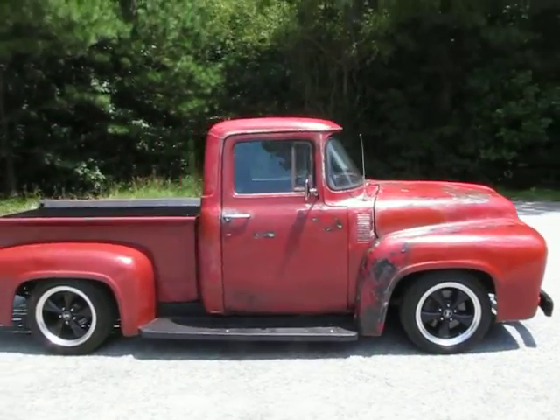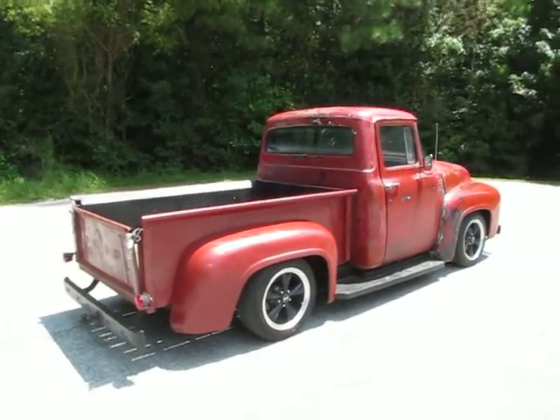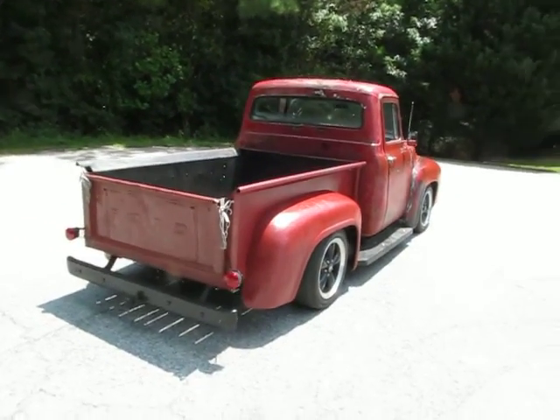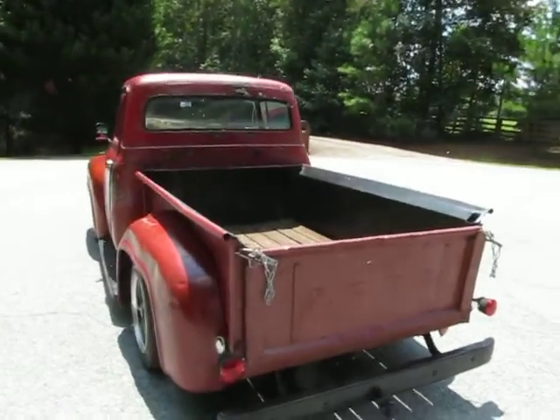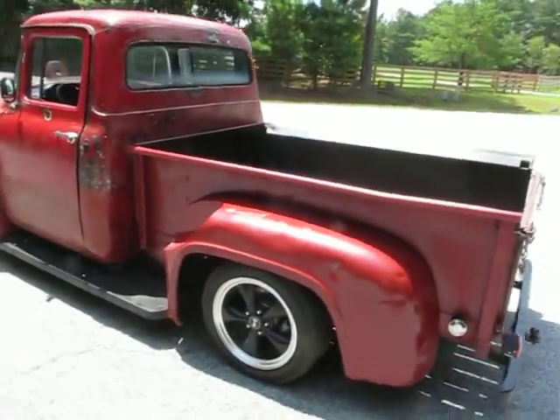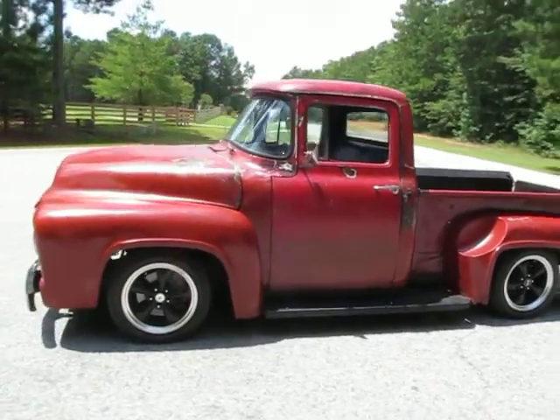Just a nice quiet ride. Let's let you hear the exhaust. I love '56s — they're my favorite year of the F100. Nice and quiet, but when you stomp on it you've got a good V8 growl out of it. While it's idling, it just sounds nice and clean.